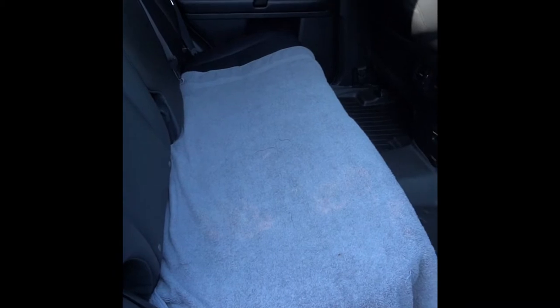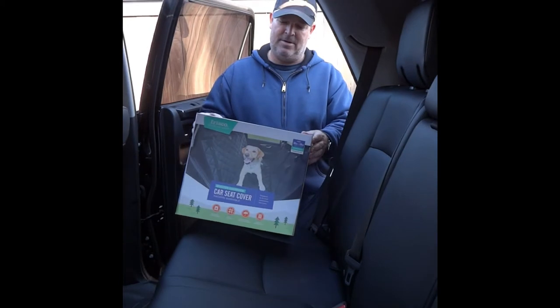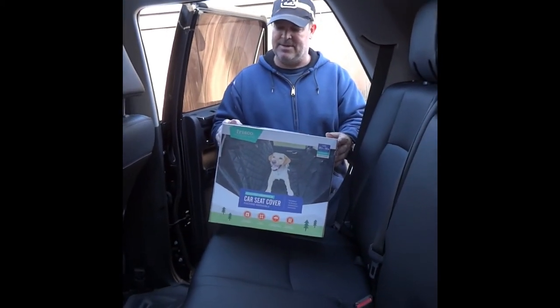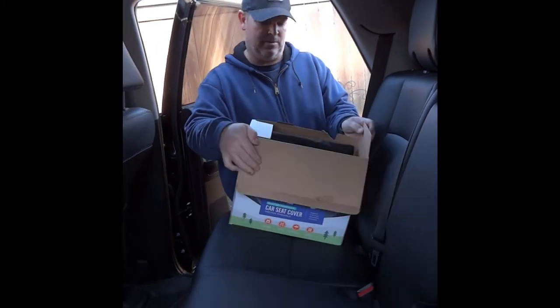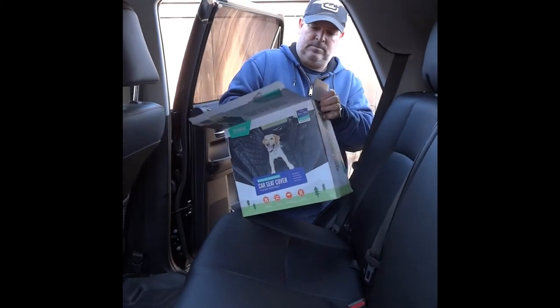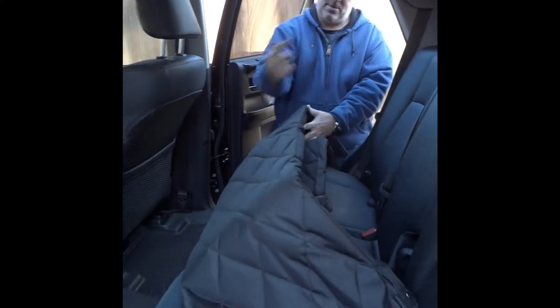We're getting ready to replace the towel with this new product. Here we have our quilted hammock car seat cover — it's 58 by 59 inches, standard size, and the color is black. We're going to unbox it and show you how it looks. It says the quilted side should face towards the rear.